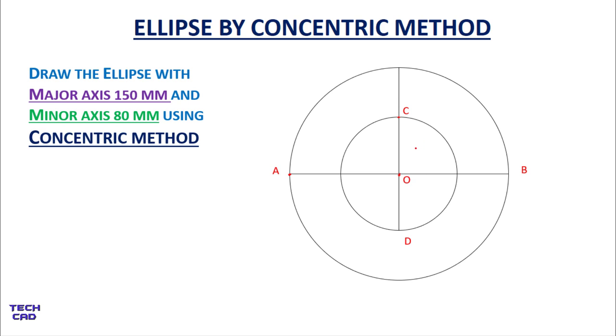Now extend the minor axis towards the outer circle from both sides and name the points E and F. Next, we are going to divide the outer circle into 12 equal divisions. Open your compass to a radius of OA, which is 75 mm.